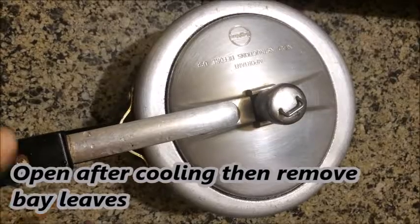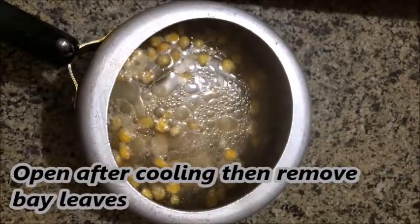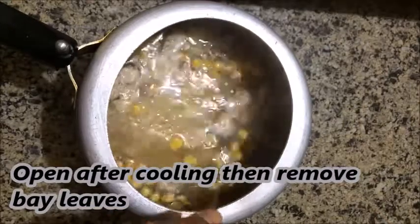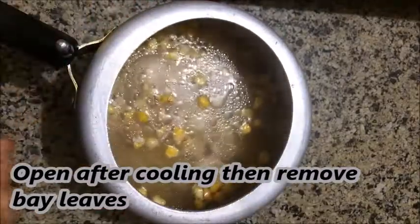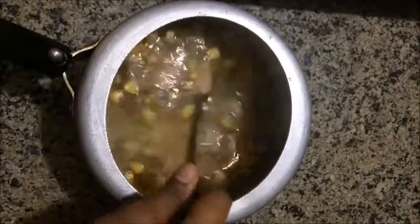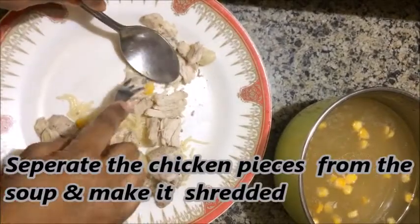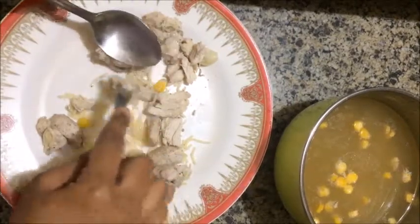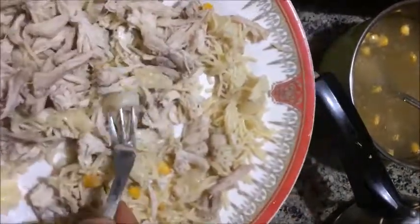Roll and cook the other side as well. Cook the chicken well on both sides. Then cut the chicken in the middle once it's cooked through.